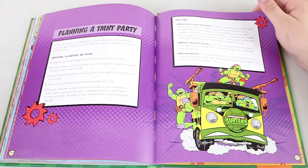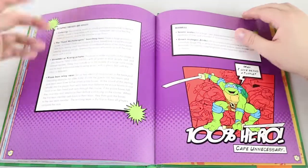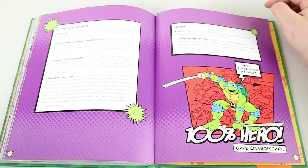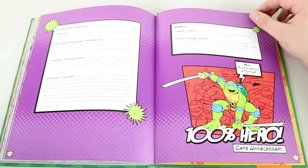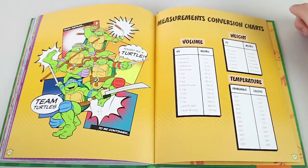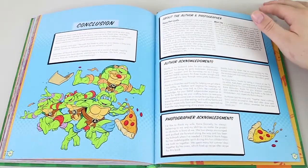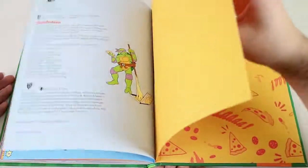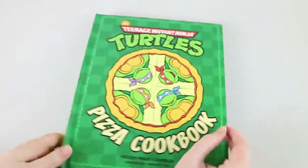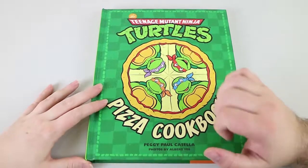Planning a themed tea party — so it gives you some ideas of decorations and snacks and things you can have if you want to do a themed party, which is cool. Our kids are not old enough for a Ninja Turtles party probably though. There are suggested beverages like sewer water and green nutrient drinks. Measuring conversion charts, which are very handy considering we're in Australia and we don't use ounces, fluid ounces, fahrenheit and all that. Then the conclusion and acknowledgements. It's a really, really nice book. I'm impressed and looking forward to getting in and cooking some radical pizzas.